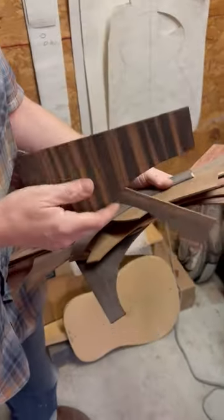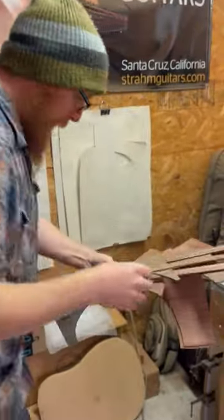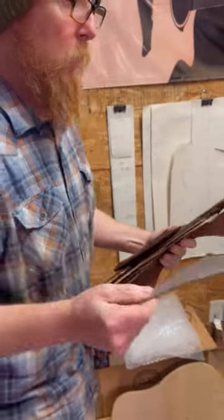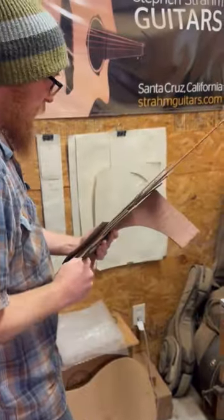We've got some beautiful caster ebony — I've got a bunch of pieces of that. We've also got some African blackwood, which actually is a rosewood, and makes just stunning instruments.